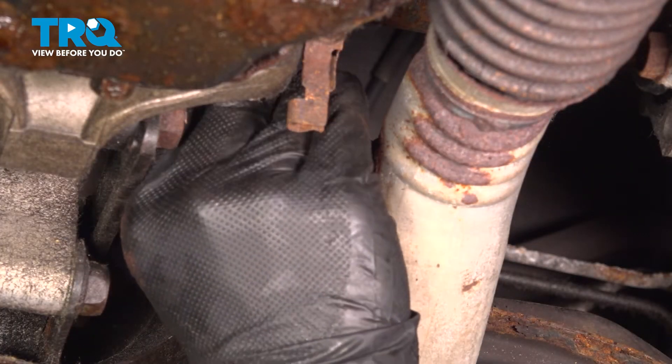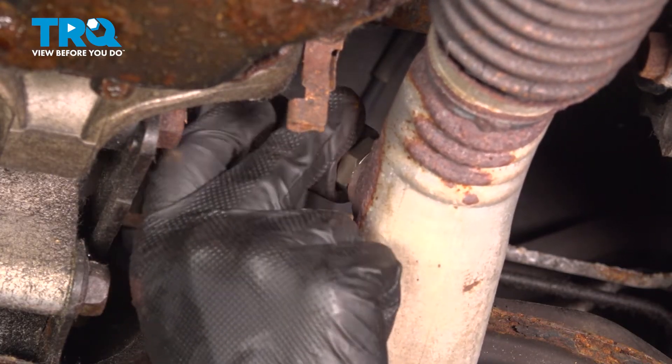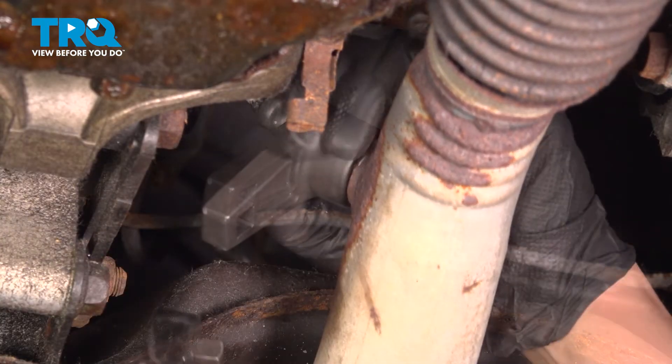Torque the O2 sensor to 37 foot-pounds. If you can't get a torque wrench in there, do the best you can.